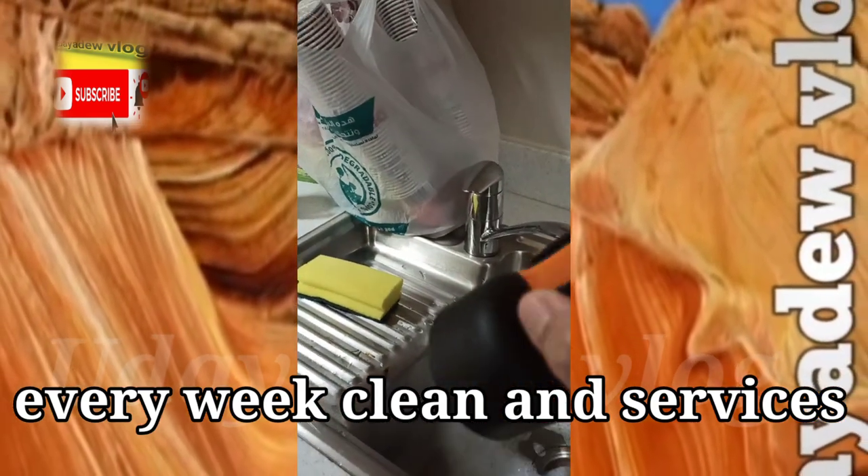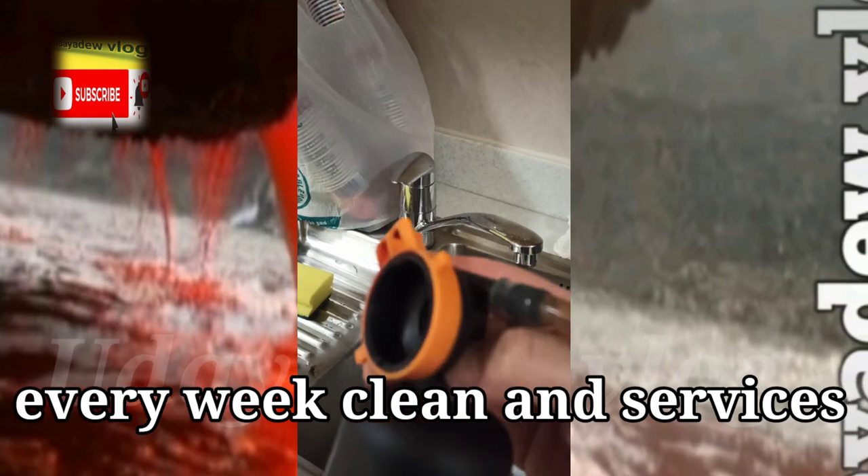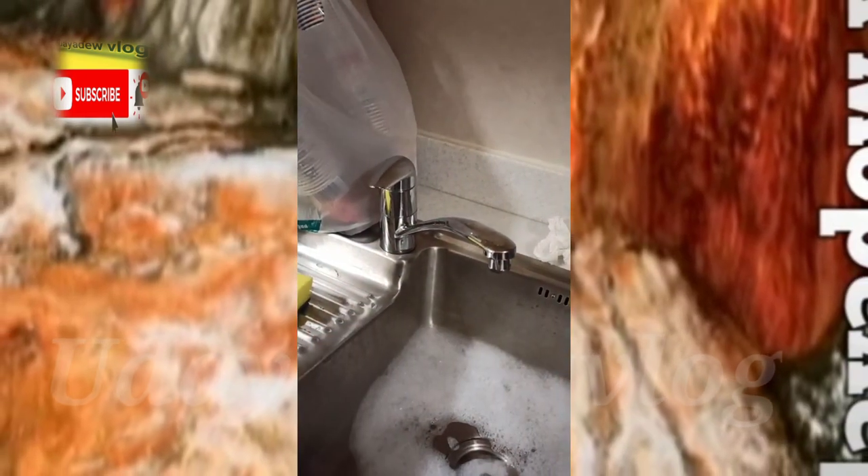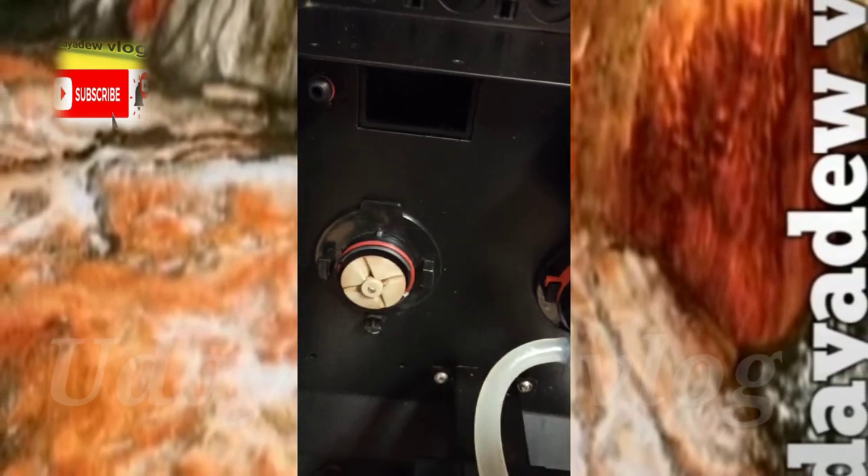Here you can see how to service the machine. In this video, you can see how to open these accessories for preventive maintenance.